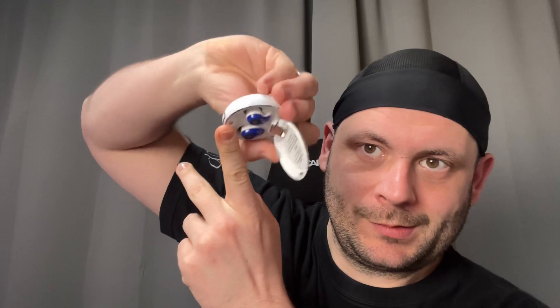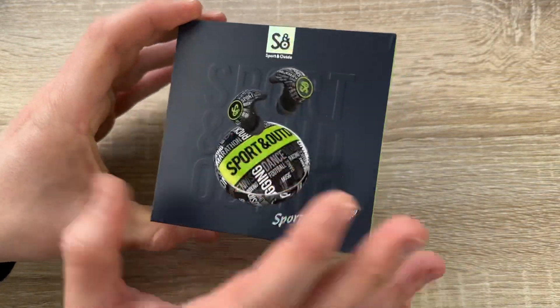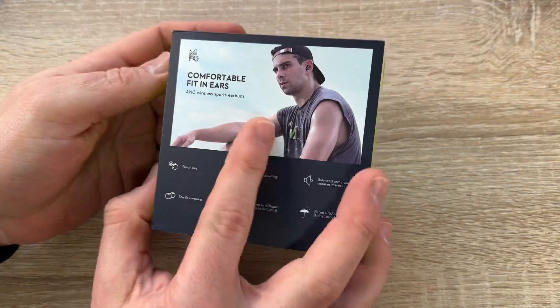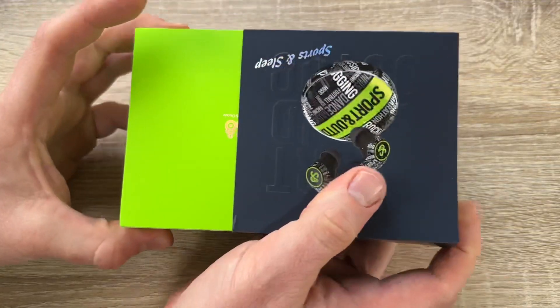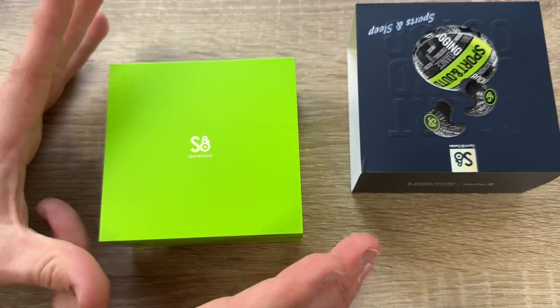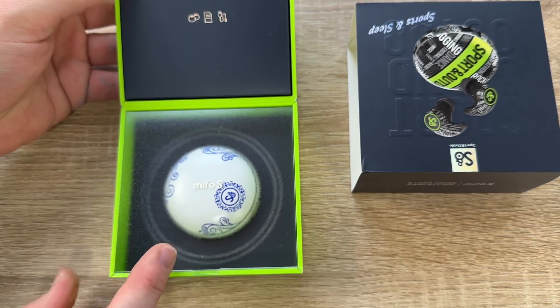The earbuds are really comfortable to wear — the special in-ear horn design makes them comfortable even after a long time. You can work out with them, take them on vacation, and you can even sleep with them.